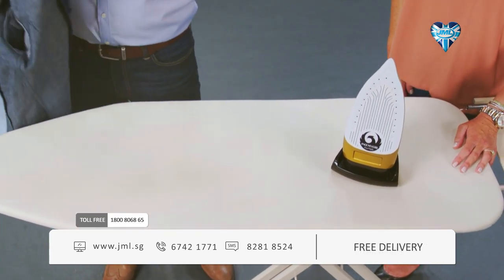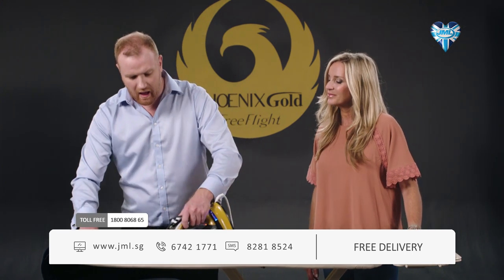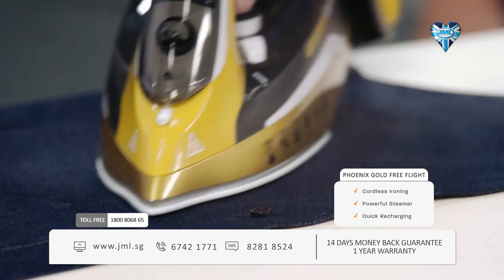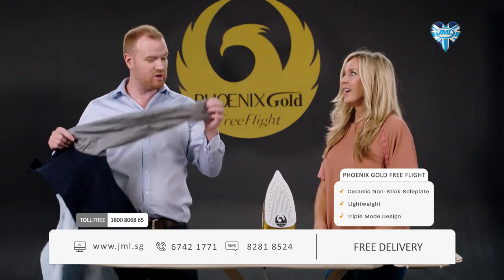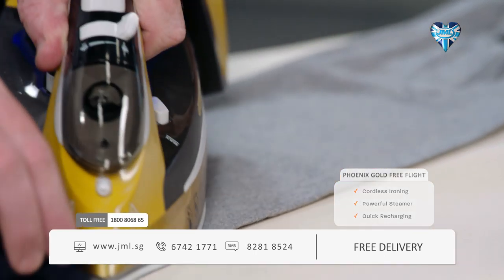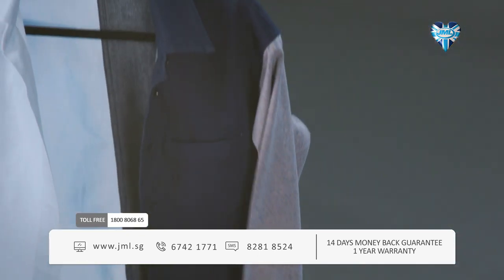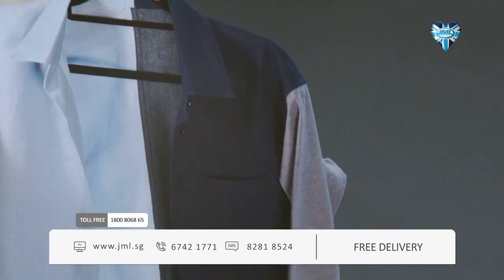Denim is a really tough material to iron, but thanks to the non-stick ceramic sole plate, even heat distribution, and powerful steam — whenever you press the trigger you get crease-free results without changing any settings. We've gone from silk back to denim, and then back to another delicate — wool, which is a really delicate material to iron. Again, the ceramic sole plate, even heat distribution and powerful steam deliver crease-free results without damaging your clothes or your iron. Incredible: all four materials ironed crease-free on the same setting with perfect results, thanks to the Phoenix Gold Free Flight.